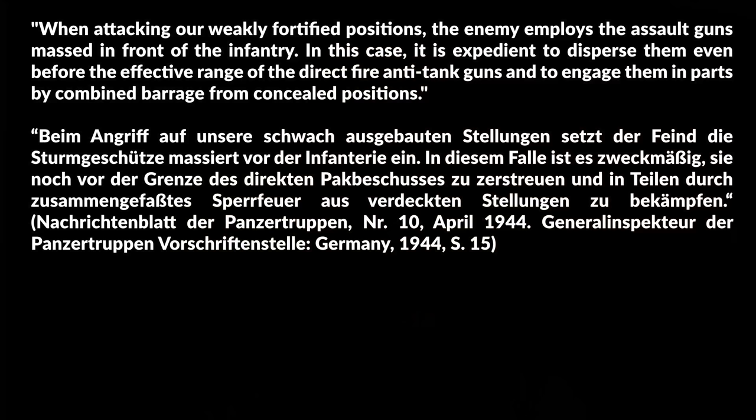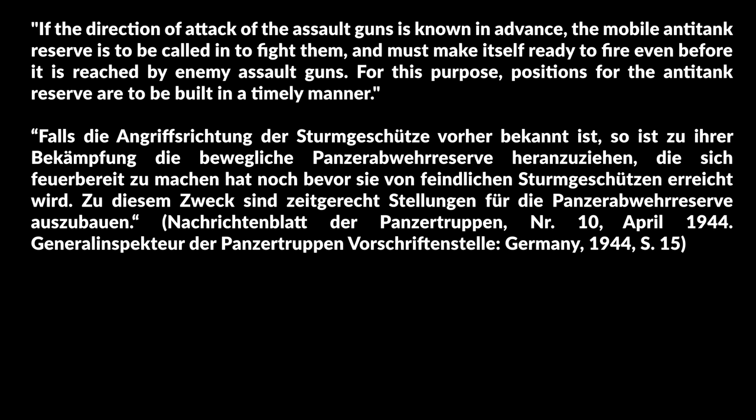The next part is about defending if only weak defenses are available. When attacking weakly fortified positions, the enemy employs the assault guns massed in front of the infantry. It is expedient to disperse them before the effective range of the direct-fire anti-tank guns and to engage them in parts by combined barrage from concealed positions. If the direction of attack of the assault guns is known in advance, the mobile anti-tank reserve is to be called in to fight them and must make itself ready to fire even before it is reached by the enemy assault guns. Positions for the anti-tank reserve are to be built in a timely manner.